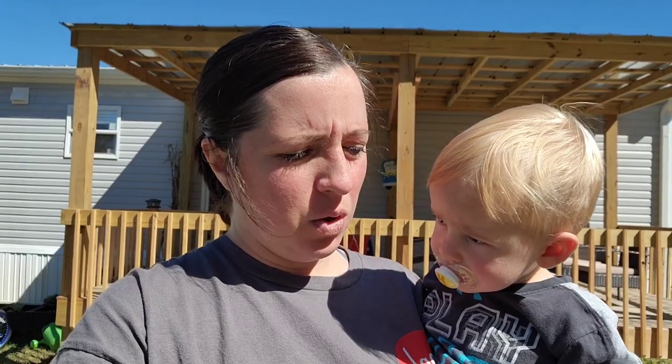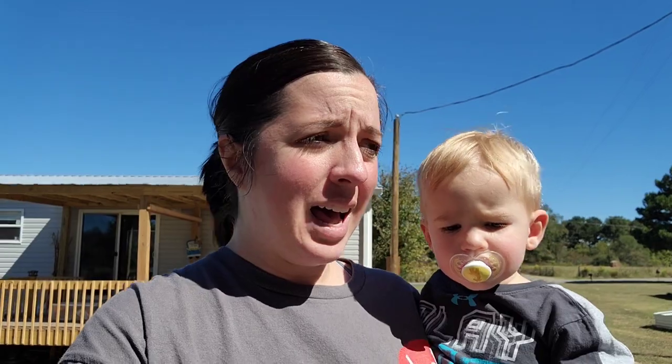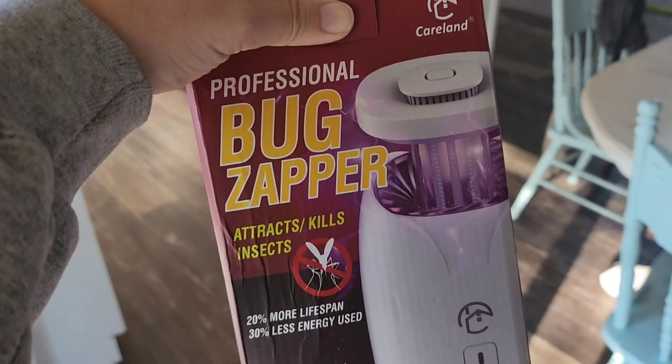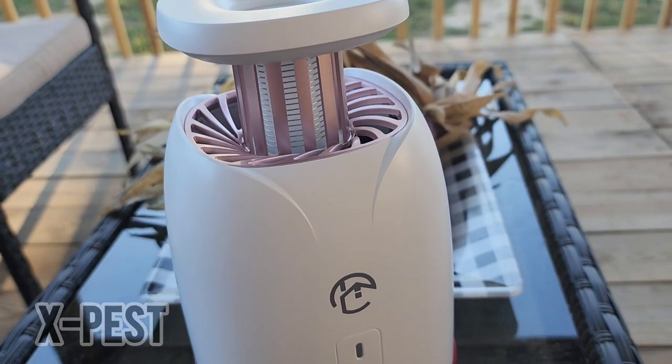It says it's Emol 360 solar motion activated animal repellent, and it's solar powered. I think it has some lights and some different frequencies that it's supposed to rotate through, and it's motion censored. So if something starts to come in the garden, it's supposed to scare it away. So we're going to give it a try.